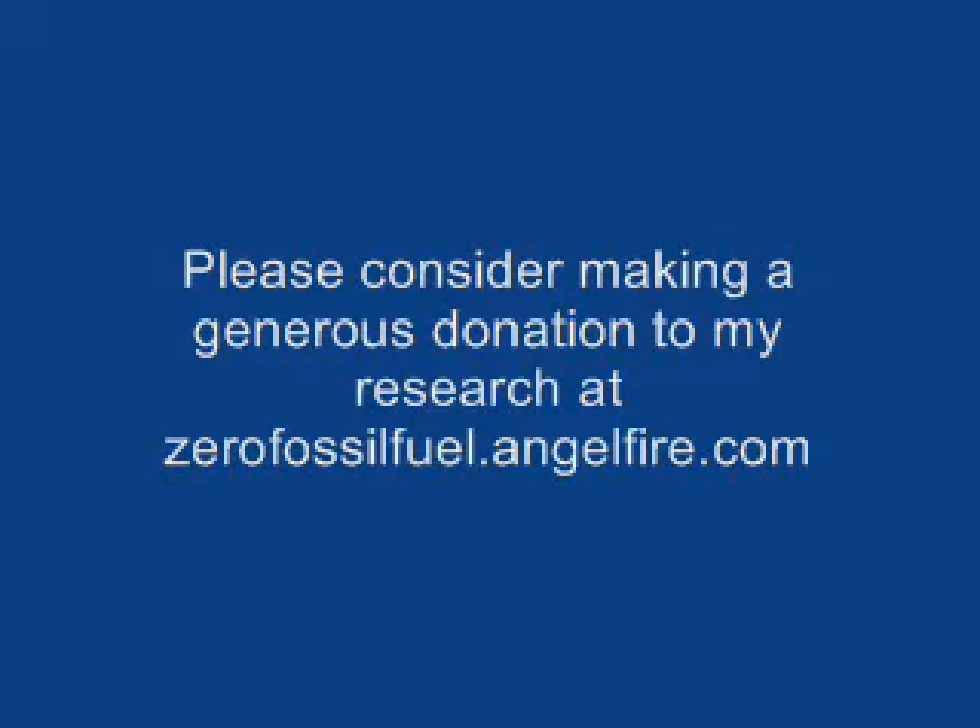Of course, when I was inside showing this to the wife, she said, 'I suppose now it's going to be on YouTube.' And I said, of course. She said, 'You dork.' Oh well, so be it. That's what I am. Zero fossil fuel — having fun. Hope you are too. Have fun.